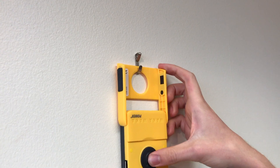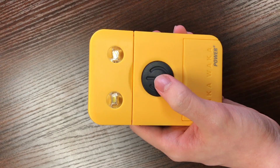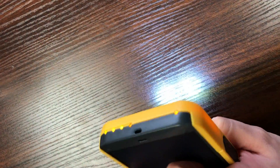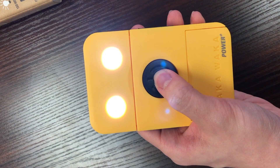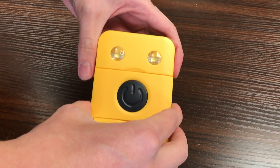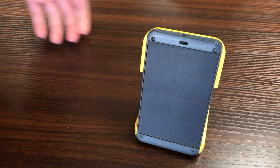Also, this hole on top allows you to hang it anywhere you'd like. And that is the Waka Waka, folks. If you go to Waka Waka's website, you can purchase the device — it's $70, which is kind of expensive, but maybe not too much. Definitely an environmentally conscious product.